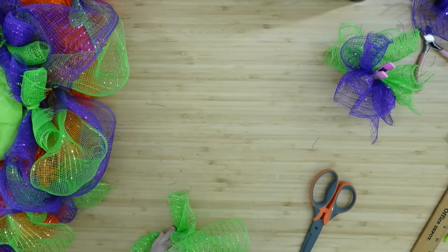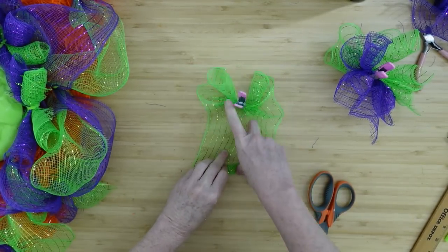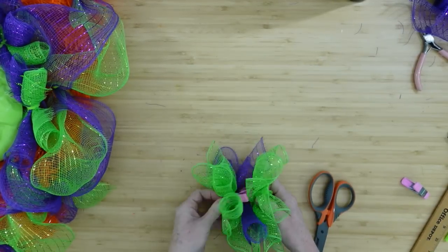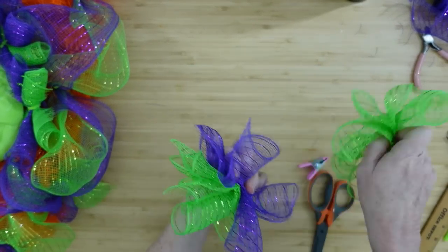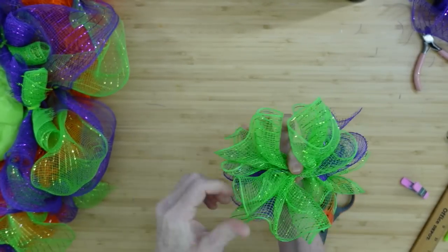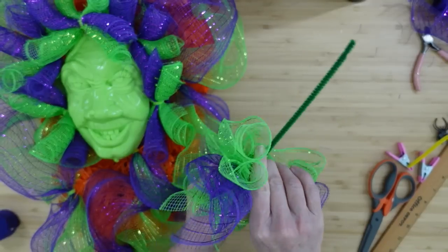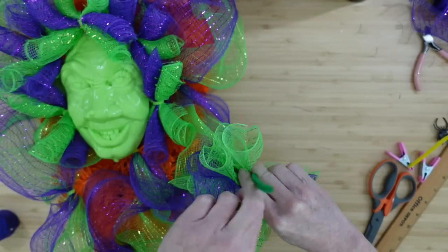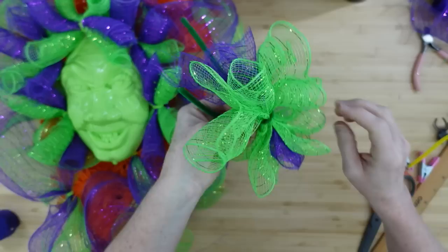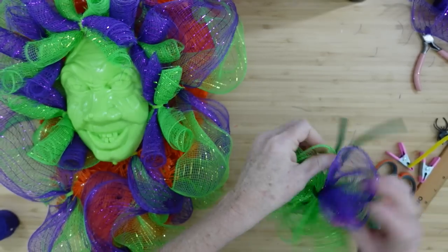Put those three together with the purple sort of in the middle and green on the outsides — it's going to look like one piece, but see the difference from the poofs and curls. You can do a lot with deco mesh. I'm going to grab a long pipe cleaner, go around the middle, twist it tightly, then thread it down through onto that pole underneath and wrap it around — it's going to be perfect.